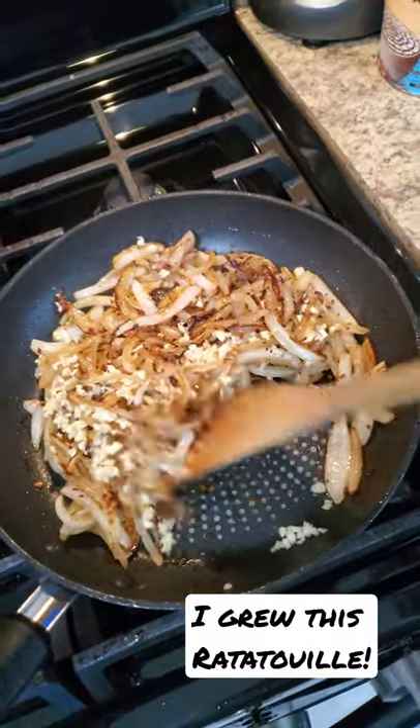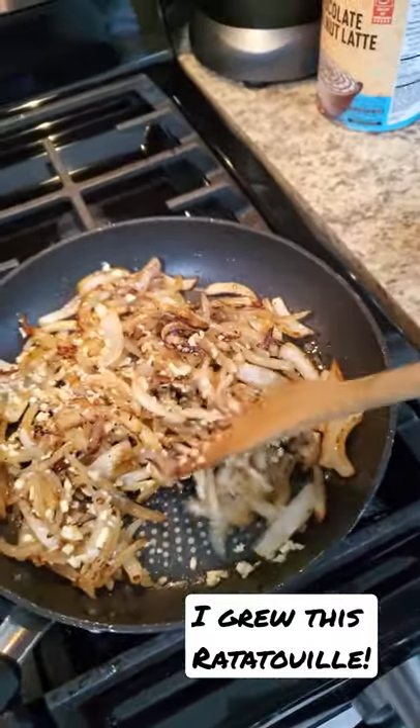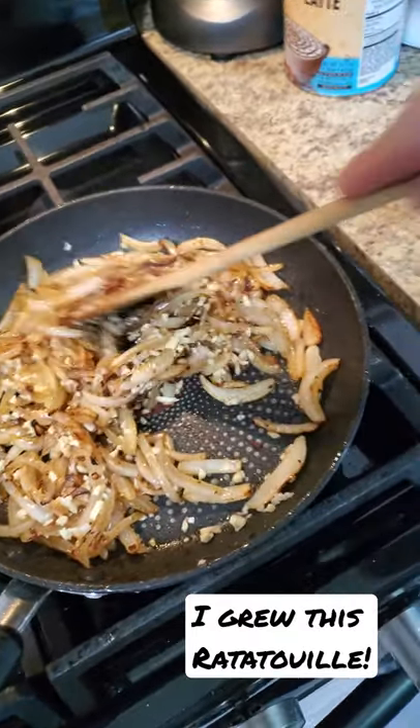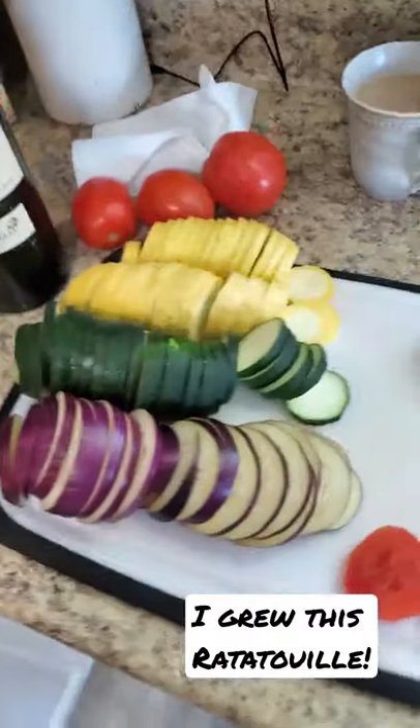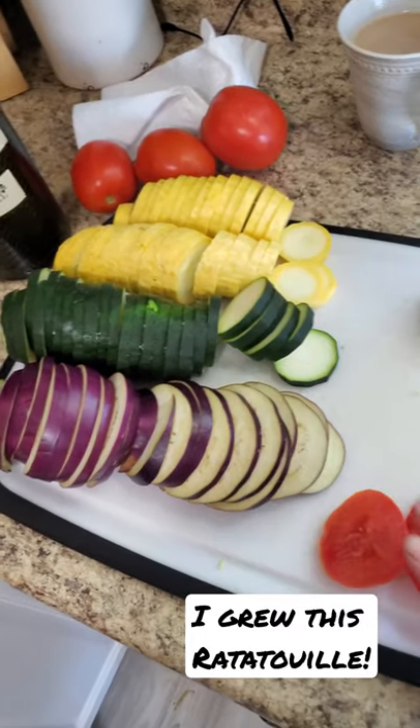It totally slipped my mind that I am making ratatouille this week. My version uses eggplant, zucchini, yellow squash, and tomatoes.